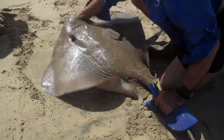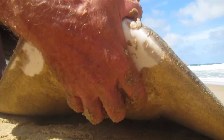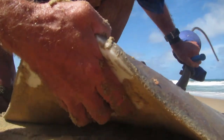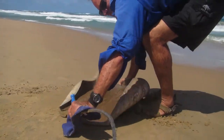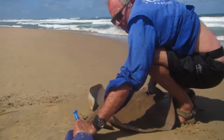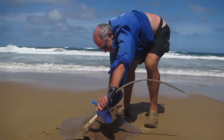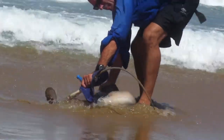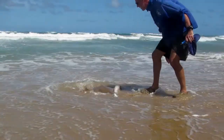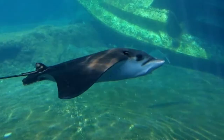Once the tagging procedure is complete, the ray can be returned to the ocean. Find the groove just above the top lip of the ray for a firm grip, and hold down the spines on the tail with a wet cloth. The ray can now be dragged gently back into the water. Use the incoming waves to assist the ray into deeper water and release it. Take special care to get your hands out of the way of the now exposed spines.